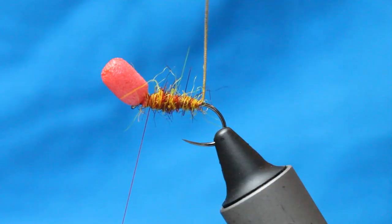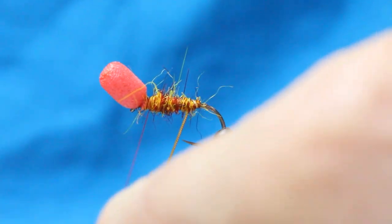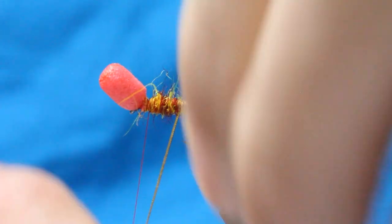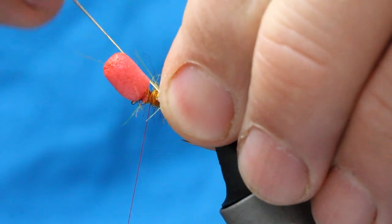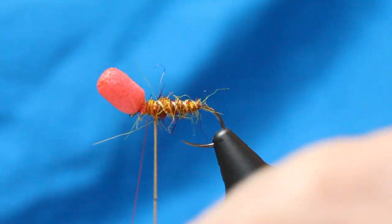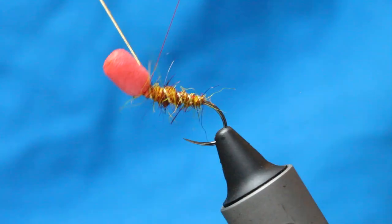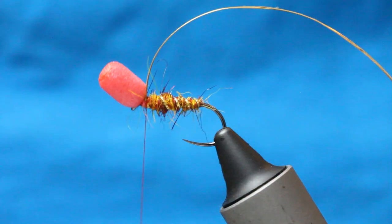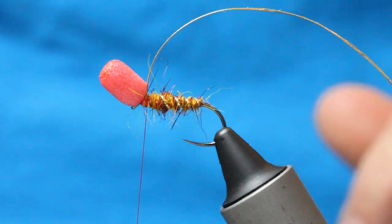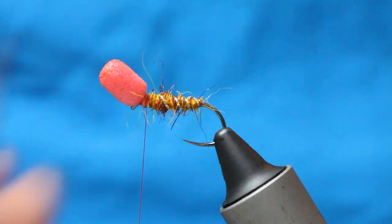Rib the oval tinsel up with open turns, pulling tight into the dubbing. I only want about three or four wraps of this stuff, but it really makes a difference. Then secure with your thread — a couple of wraps here, and trim it nice and tight with scissors.